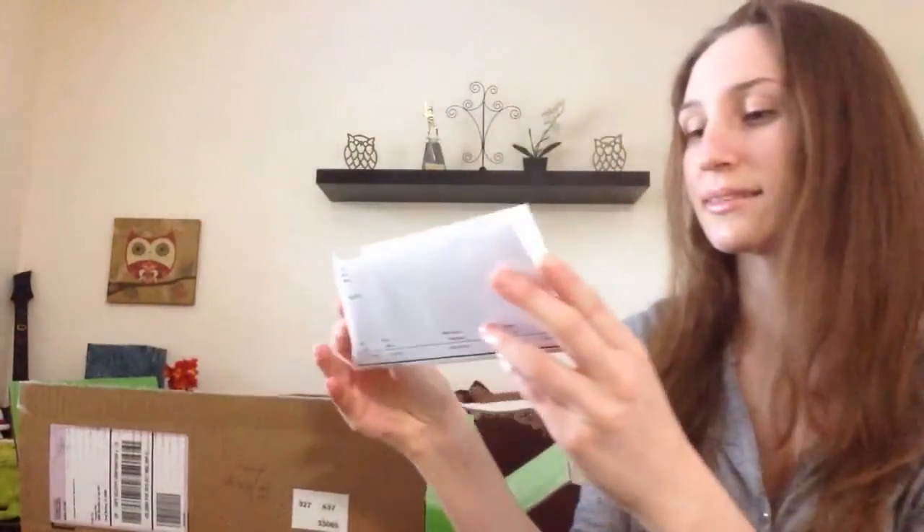So I have my receipt and I saved money, yay! I used a coupon and I got another coupon. Alright, so on to the major haul.